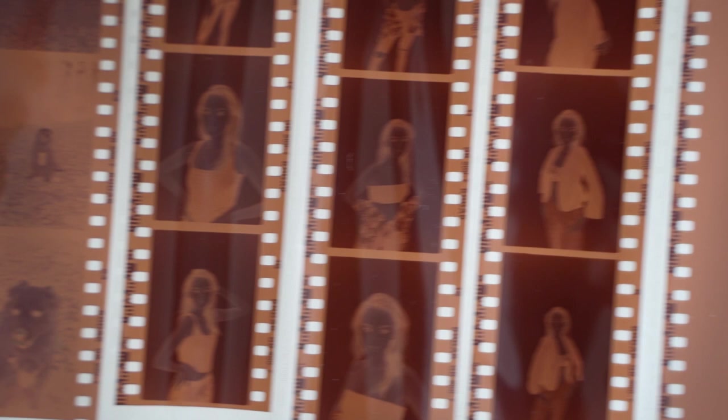It does tend to be less forgiving than C41. But it does produce more vivid, true-to-life colours. It is usually more expensive — this roll of E100 cost me 20 quid — and obviously you've got development costs on top. So beware, because wasting frames with slide film is even more costly than with regular C41.